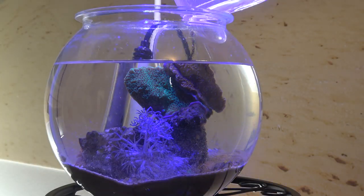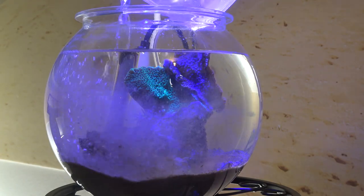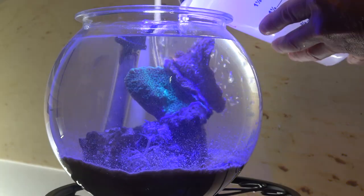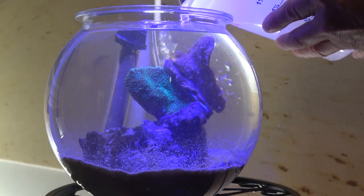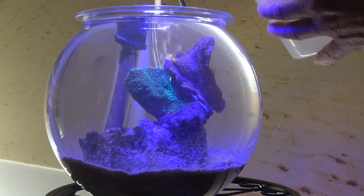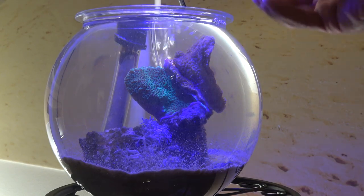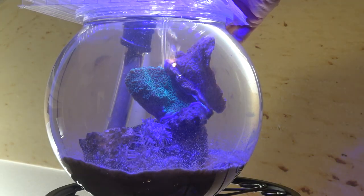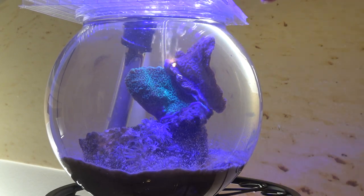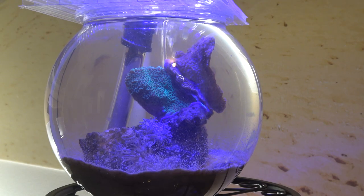I did just get this water from the tank, so I'm going to go ahead and add it in here. I'm disturbing it too much - I should have poured it right on top of the Montees. We are going to find out if this little reef tank can handle some Montipora. I think that's about where I had it. Put the top back on.